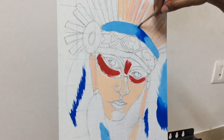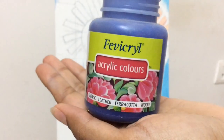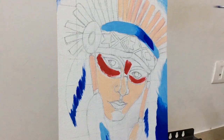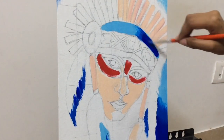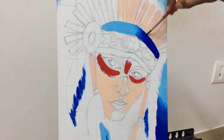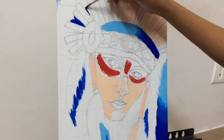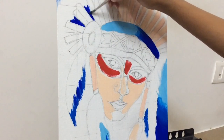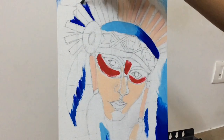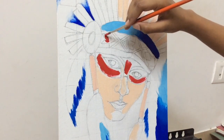Now I'm using violet for one side of the headgear just to show a little bit of shadow, and I'm gonna blend this color into the blue that we painted earlier. Just doing rough strokes, not trying to blend it in really well. I'm also using the same color for the background.